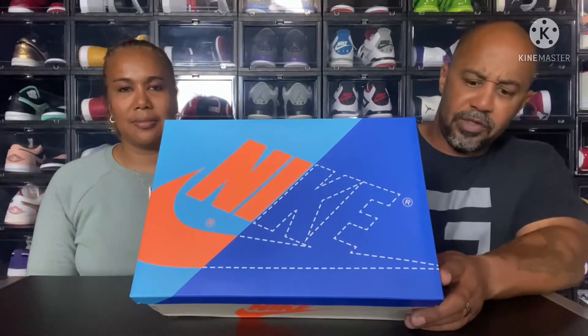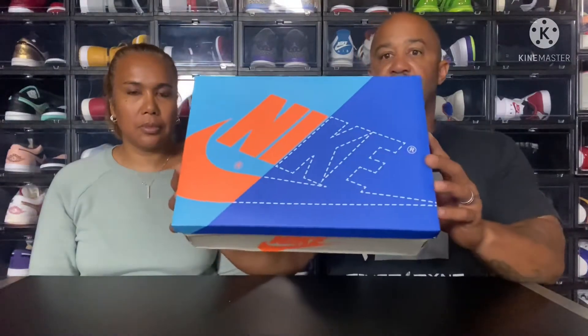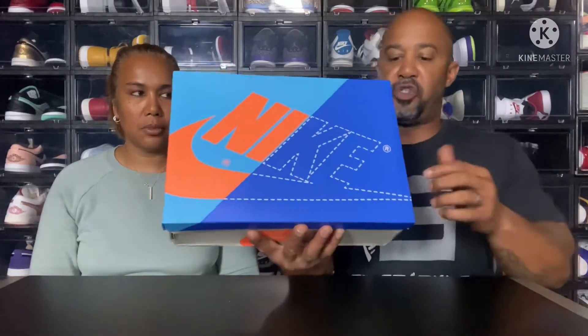So let's get into this shoe. As you can see by the box, this is the Jordan One Prototype that releases on the 24th. Let's go ahead and read the box: Air Jordan One Retro High OG, colorway white, total orange, multi-color, size 10. Now let's take a look at that box again real fast — you'll understand what this little dotted line and the swoosh means as soon as we get into that shoe.